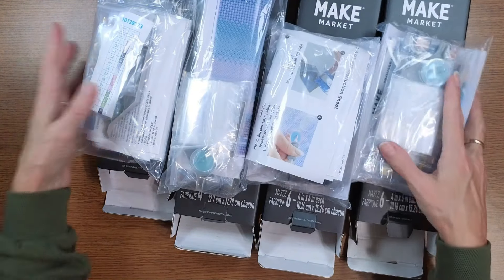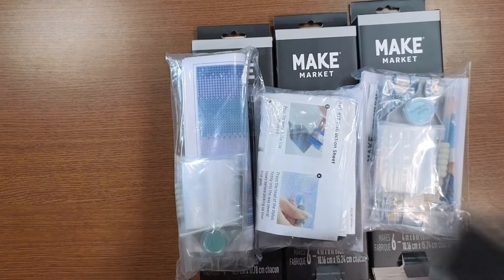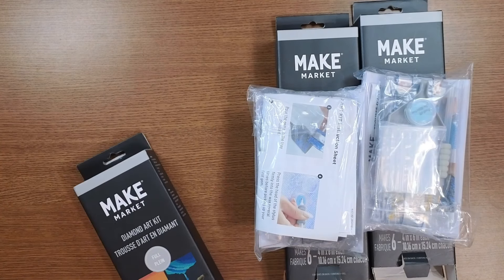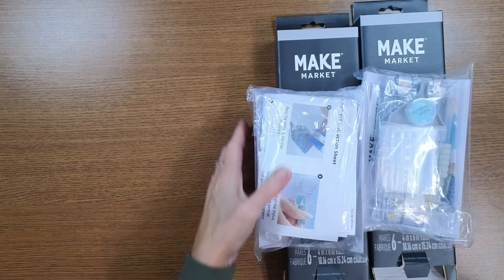Now we're moving on to the bigger diamond paintings — let's see the quality of those. I'm assuming they'll still be polyester canvas. Sorry, just trying not to get them too mixed up. Let's grab the next one.